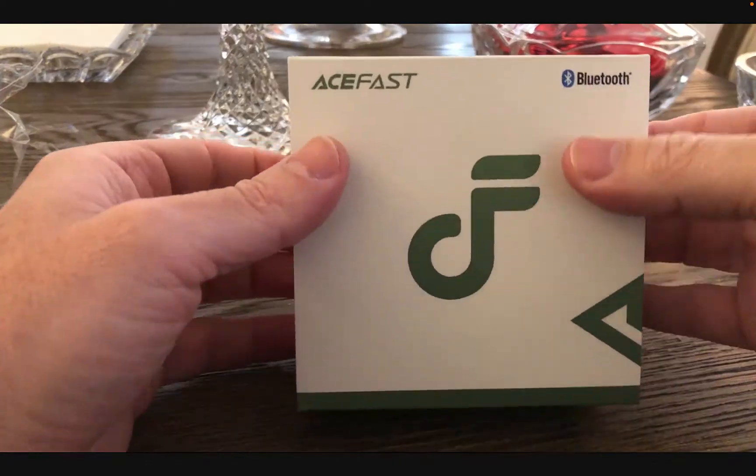Hello everyone. Today I have a set of budget earbuds that I'd like to review. The good people from AceFast sent me these earbuds.